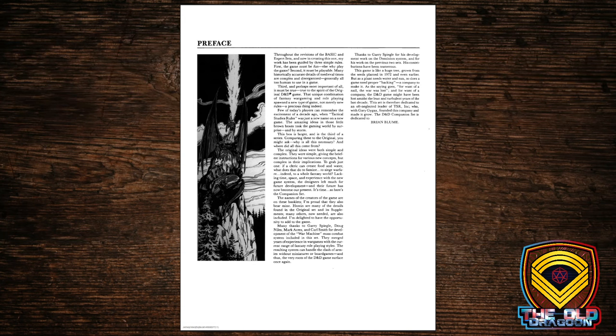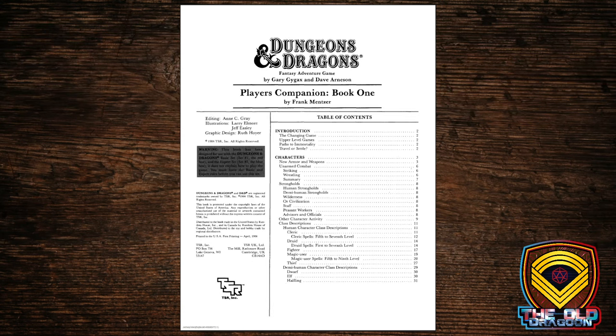Brian Bloom was one of the original members of TSR Hobbies. Tactical Studies Rules was an affair between Gary Gygax and Don Kaye, who tragically died of a heart attack. The Blooms — Brian, and eventually his father Melvin and his brother Kevin — came in with either money or positions within the company, or both, and helped out. That's where TSR went from Tactical Studies Rules to TSR Hobbies.